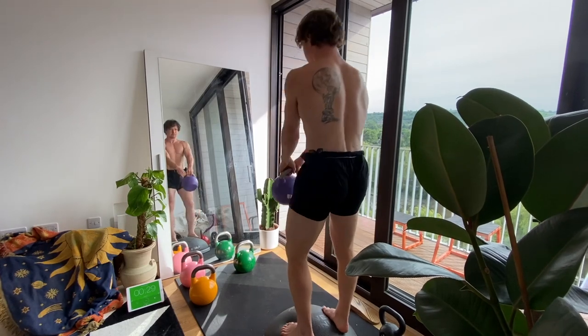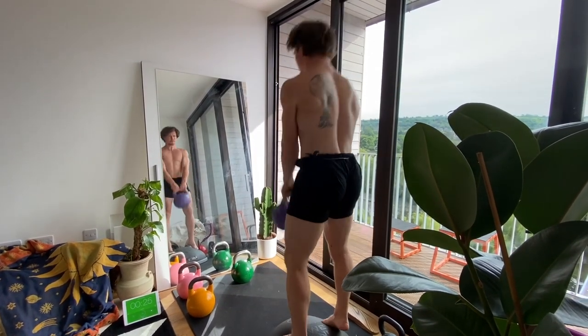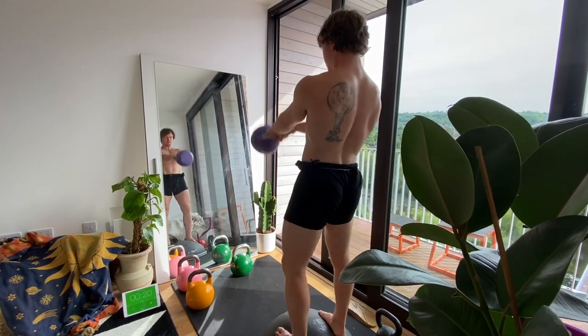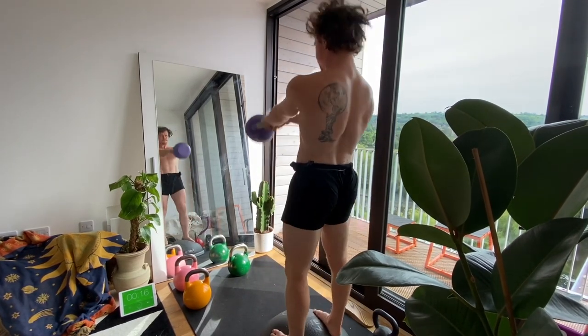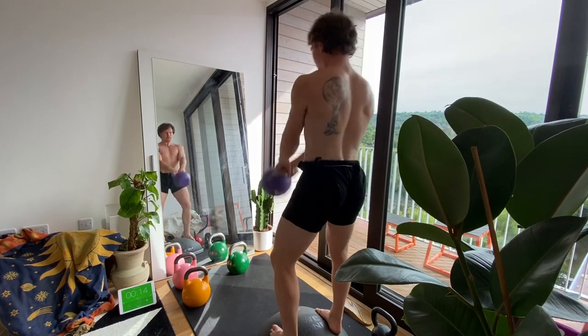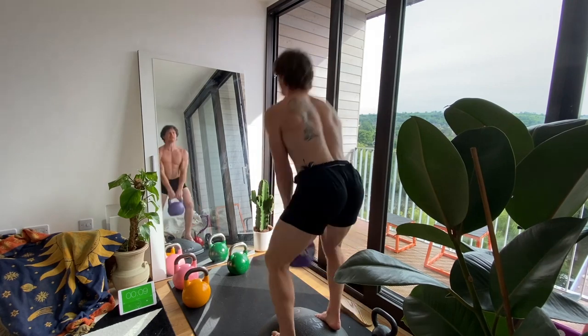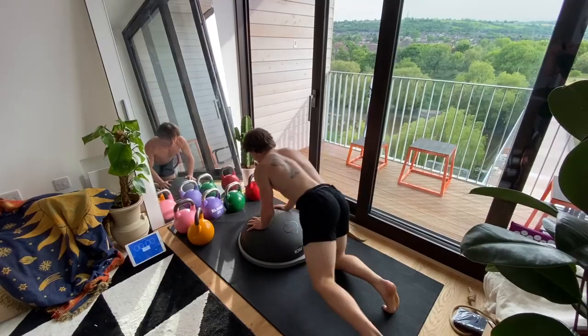Next up we're doing some BOSU swings. This is really nice because it teaches my feet and inner thighs to be active — there's tension in my inner thighs gripping to stay balanced. You might see me wobble because I'm not gripping enough. You want the outside of your feet pushing in, trying to squeeze the ball using the inside of your feet and inside of your thighs as you're swinging, so it really makes you overly engaged in the thighs.